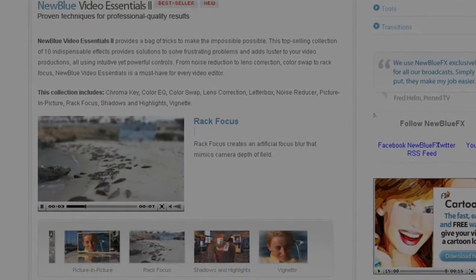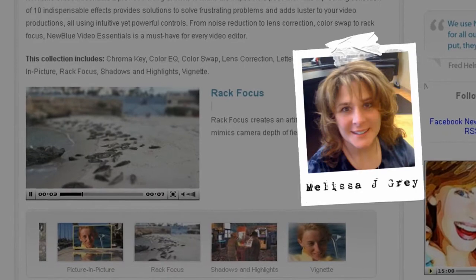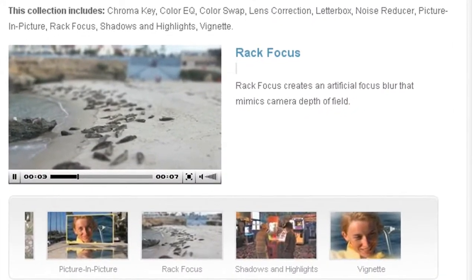Hello and welcome to NewBlueFX Tips and Techniques. I'm Melissa Jordan Gray with NewBlue. Today I'm pleased to show you how to use RackFocus, part of our Video Essentials 2 collection.